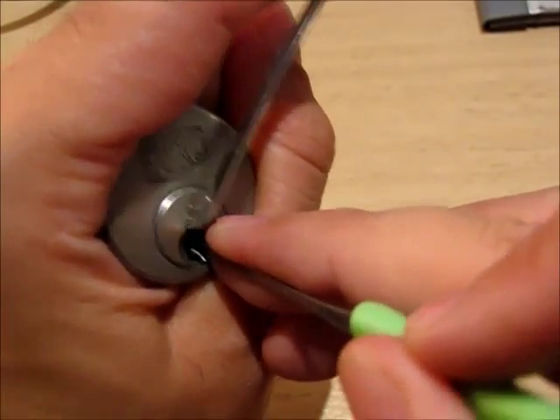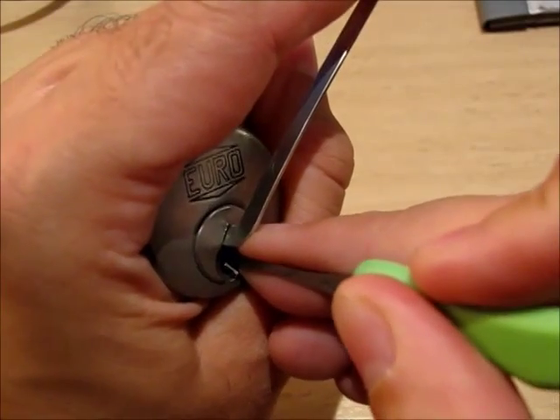Now definitely, now that it's on camera, this lock is making fun of me.